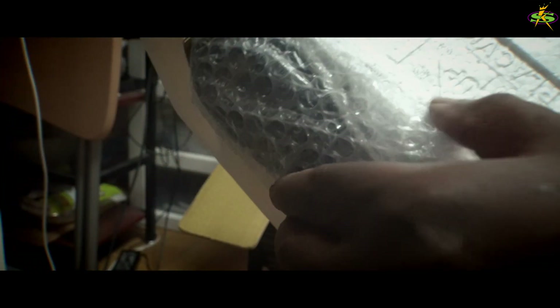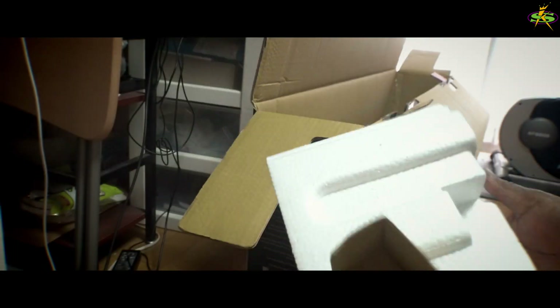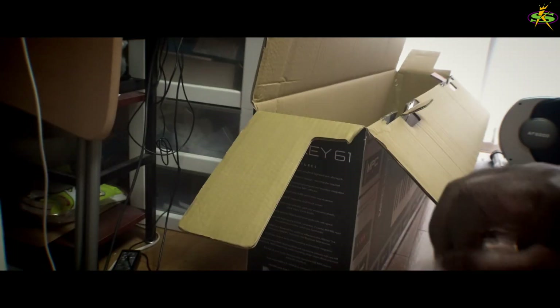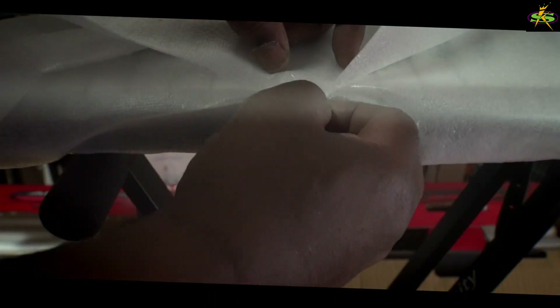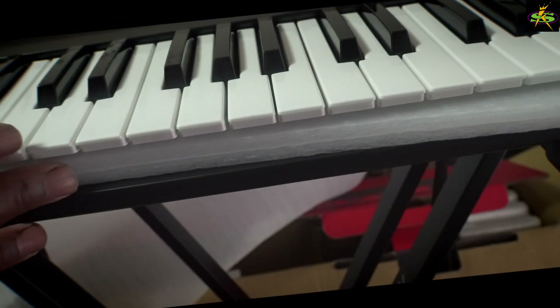It's kind of heavy too, so be careful taking it out. Right here, our power cord — packed well. Obviously, that's the power cord. Loving it. And now it's time to unwrap it. Wrapped really well. Loving it. And there's also a great key protector underneath.